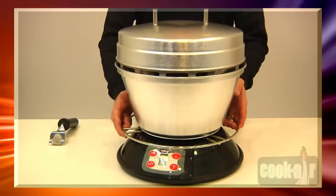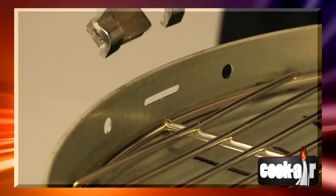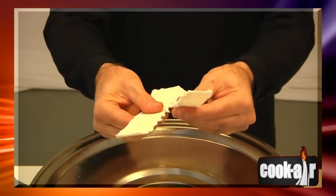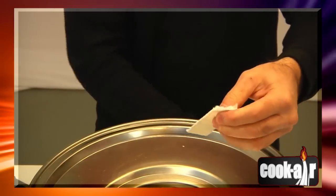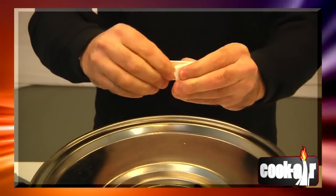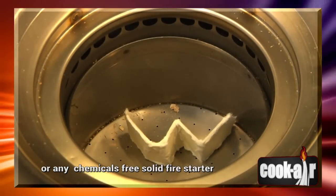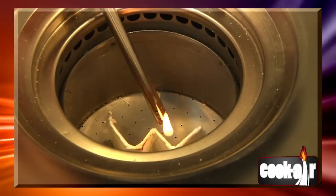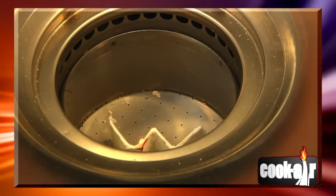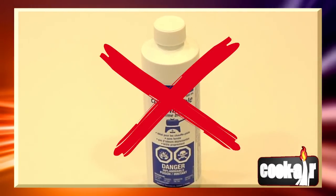Place the appliance on a flat, level surface at a convenient cooking height. Remove the cover and insert the handle in one of the four slots on the cooking grid, then remove the cooking grid to access the combustion chamber. Place a half strip of previously folded Cook Air fire starter paper at the bottom of the combustion chamber. A ball of crumpled newspaper may be used if you do not have any Cook Air fire starter paper. Ignite the fire starter using a long-handled BBQ lighter or fireplace match. Never, under any circumstances, use lighter fluid, kerosene or any other flammable liquid.